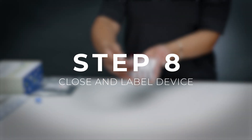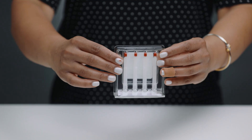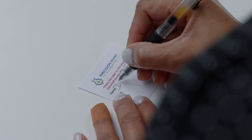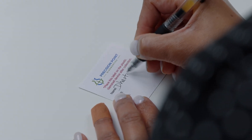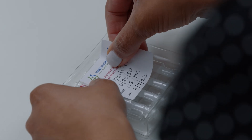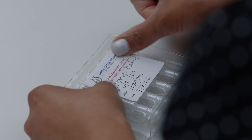Step eight: now you can close and label your device. Just lift the sides to meet at the top, press together until a click is heard, and place your label sticker on the clamshell. Make sure you label your name, date of birth, collection date, and collection time.